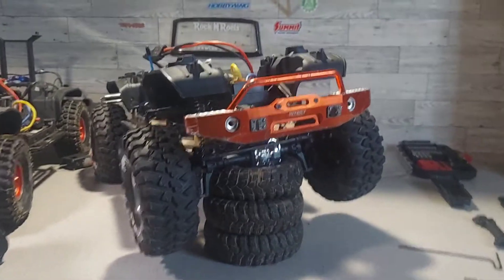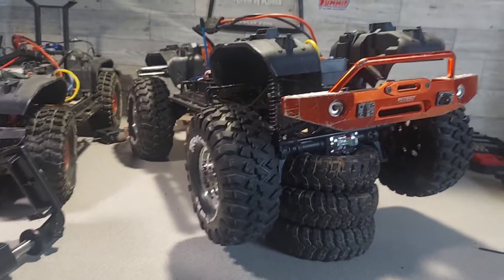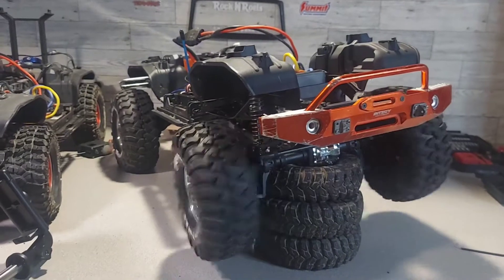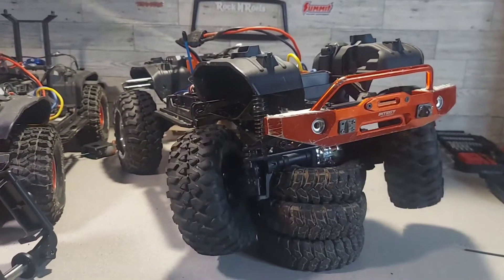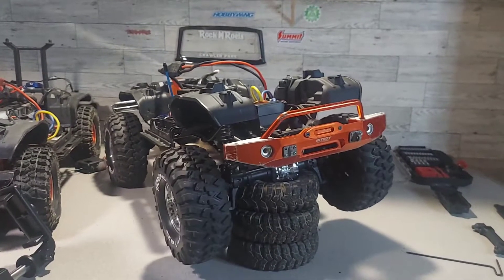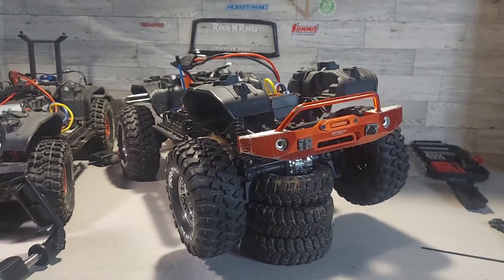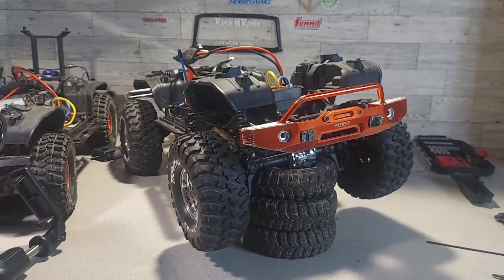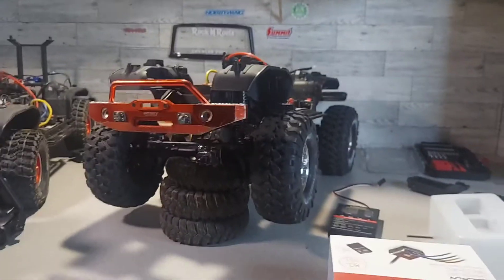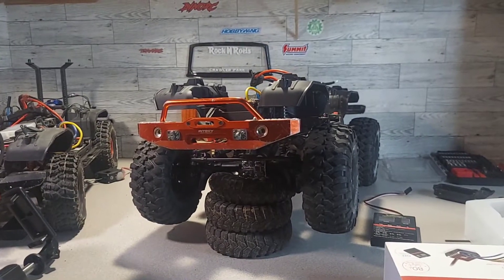Alright, we got this one installed. I haven't changed it over to 7.4 yet — we're still running on 6 volts. It works pretty good. Let's see what it does on 7.4. Alright, that took all of two seconds to do — so now we got 7.4 volts.